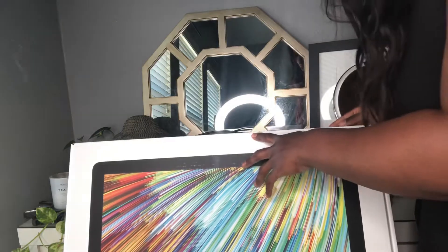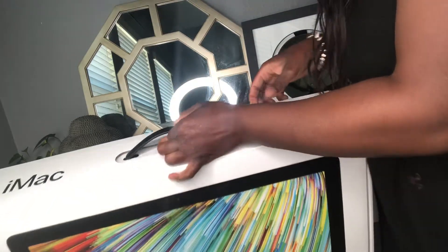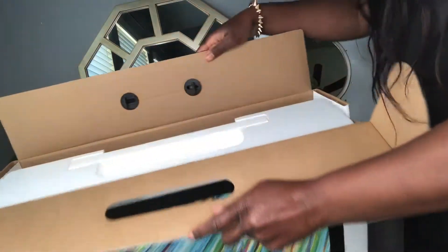It does have the retina 4K display, which I'm so excited about because my laptop also has it, and that is easy on the eyes if you sit in front of the screen for a long time. On the back of the box — I almost don't want to open it because I want it to stay new forever — but on the back there's a little tab you pull to release the seal, and then you're able to just open it up.